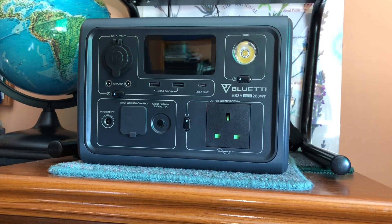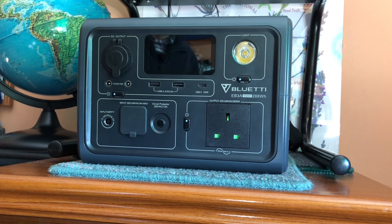My name is Alan and today we're going to run through the features of the Bluetti EB3A portable power station. This is essentially a lithium battery and an inverter in one pack that can be charged from the mains or from solar power, and offers a variety of different outputs depending on your needs.